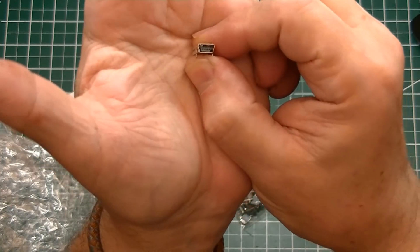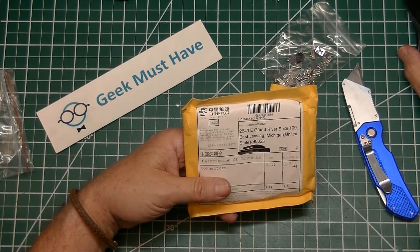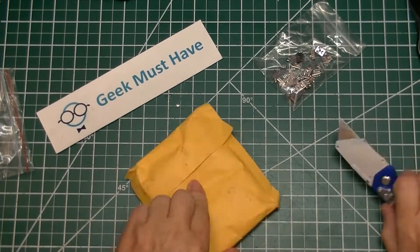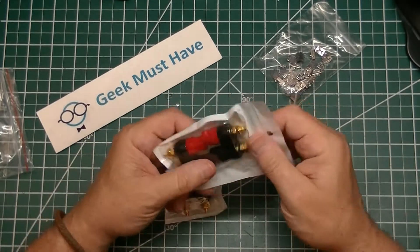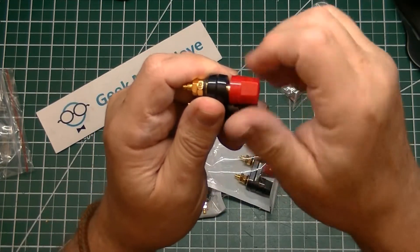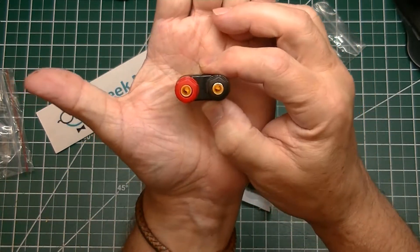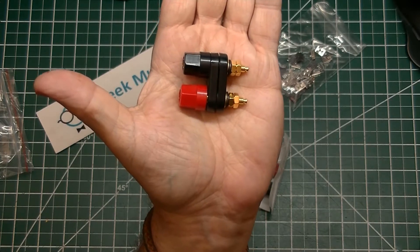The next package — I'm not even going to try the name — the address ends in Guangdong, China, and the package says 'connectors.' These are banana jacks with pretty sizable plastic knobs on them, red and white. They're known as terminal binding posts. A lot of times they're used for speakers, and I have some plans for these for an upcoming power supply project.